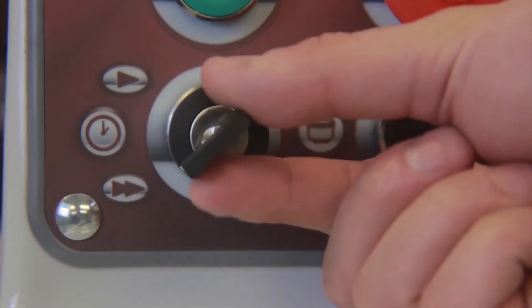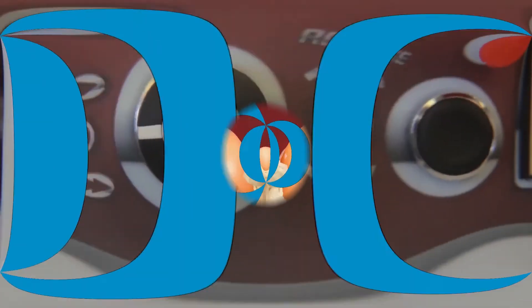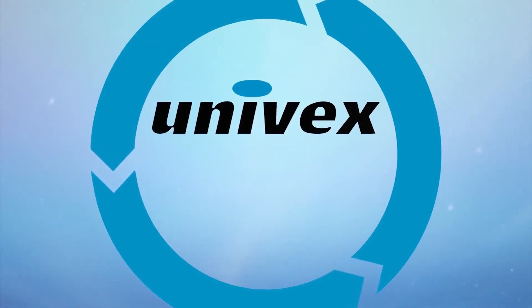Note that the key can only be removed while set to the timer position. Thanks for watching the Univex SL50 Spiral Mixer Training Video.